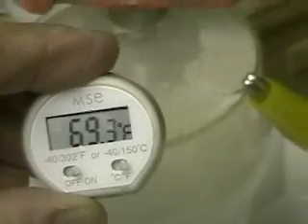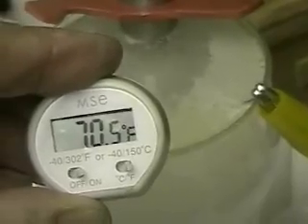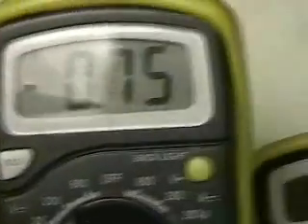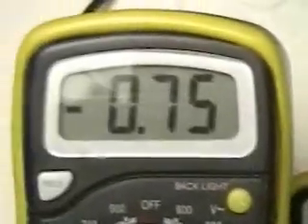It seems that after we ran the last test, even though the water is clear, something has happened. The temperature is 70 degrees — it was about 68 degrees when we put it in. And look what we have here: 0.74 amps at 12.16 volts.